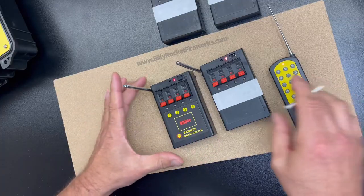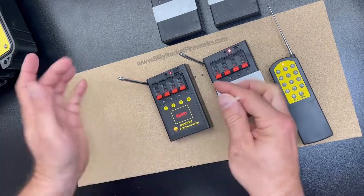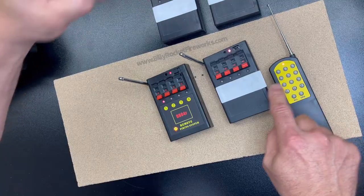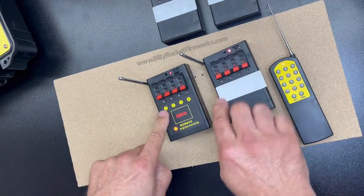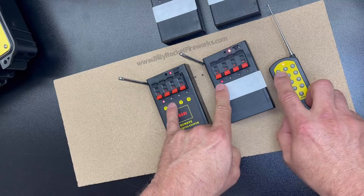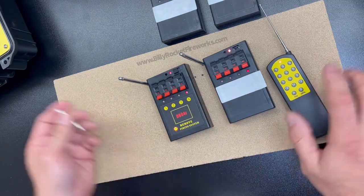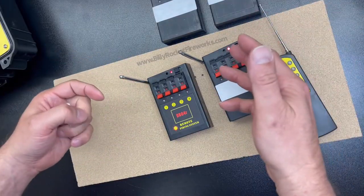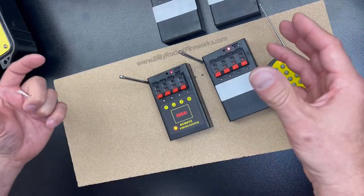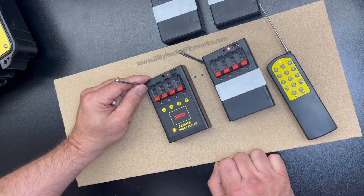Let's say you want to program this one also, 1 through 4. Remember — push the top, push the number 1, let go, let go. Now you've got two modules that are programmed 1 through 4, so you should see these light up together: 2, and then 3, and then 4. When would you need this? Well, let's say you want to lay off two 500-gram cakes or two 200-gram cakes or two similar items at the same time from 50 feet apart. You can do that by the method I just showed you.